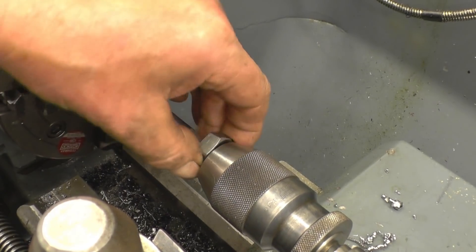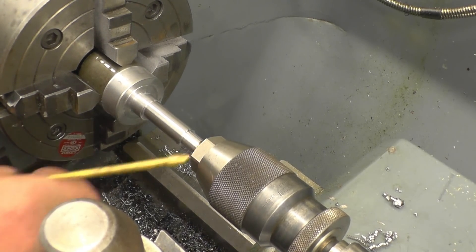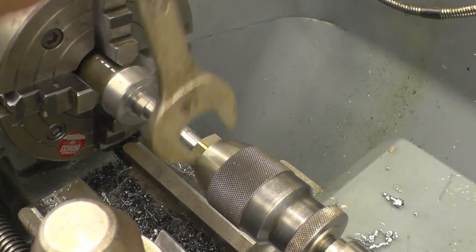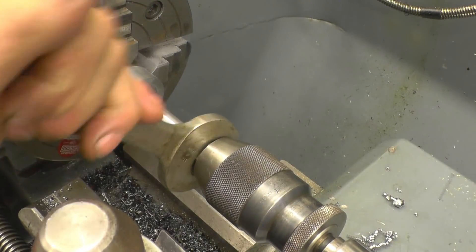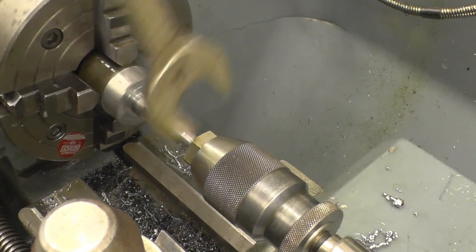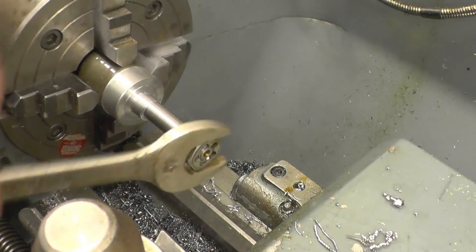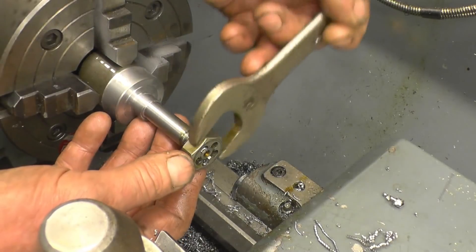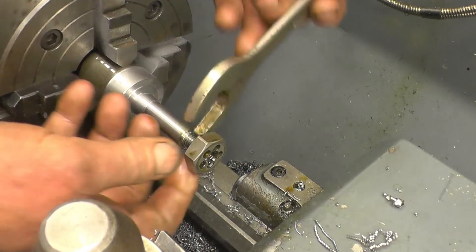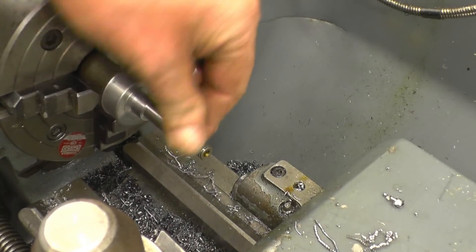I'm just going to use a die to put the threads on the end. It's a good screw cutter but I'll use a die to do the job. You can see I'm just using the tailstock chuck to guide the die so it goes on straight. That puts a nice thread on there — very happy with that.